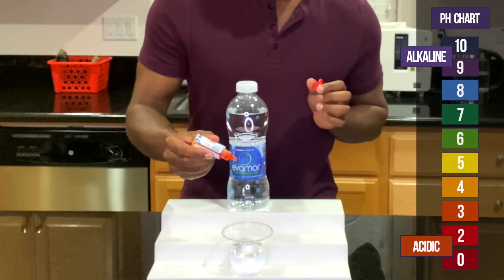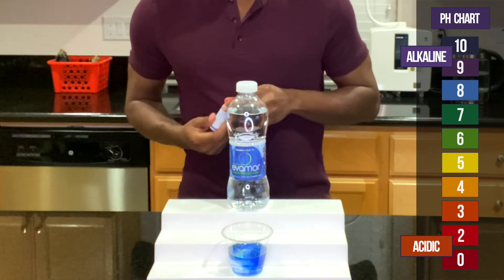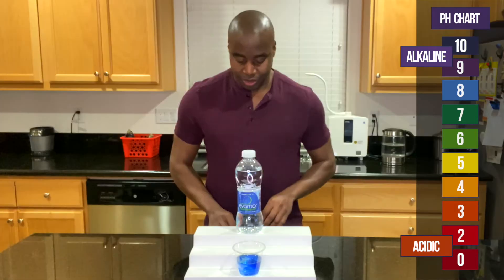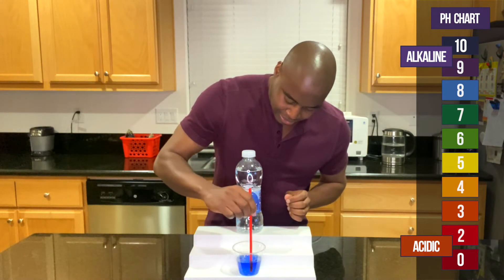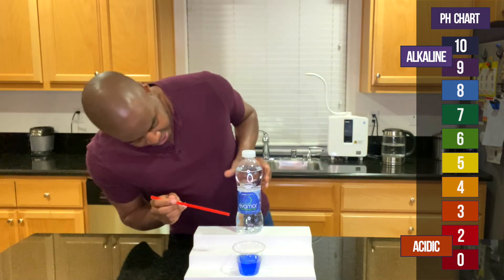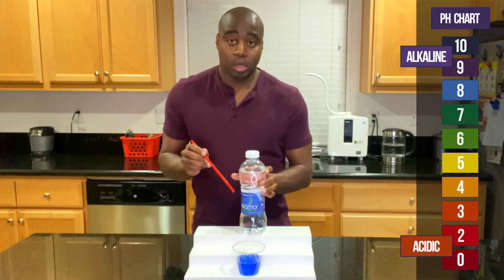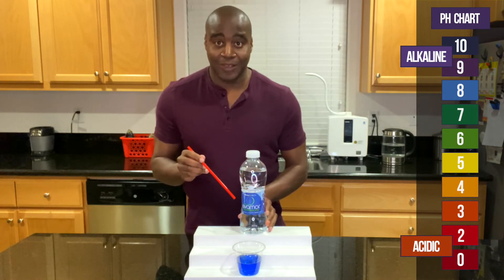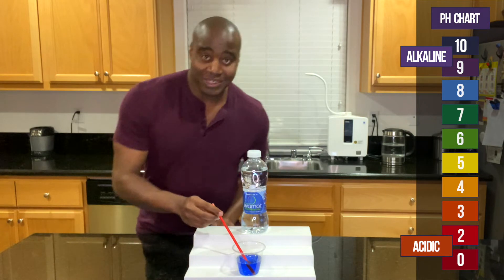Let's see what we get. Alright, that looks like an 8 — 8-ish, yep. And it is supposed to be between 8.8 and 9.1. Let's go ahead and blow into it and see if it actually holds this alkalinity, if it fights off that acidity I'm about to give it.